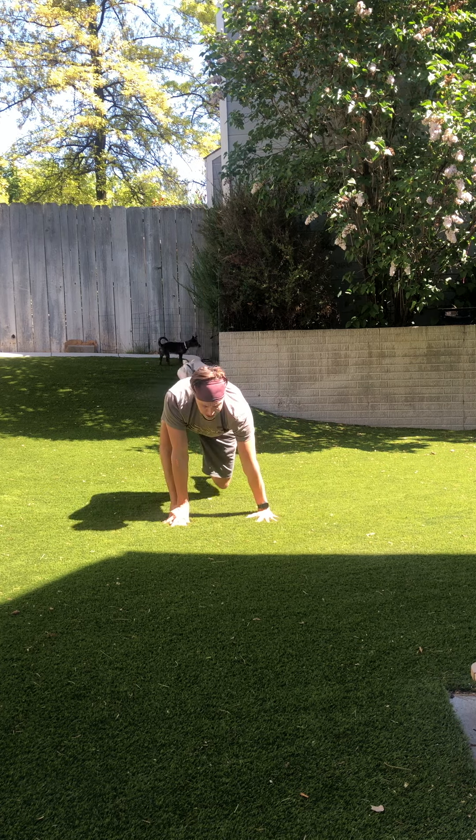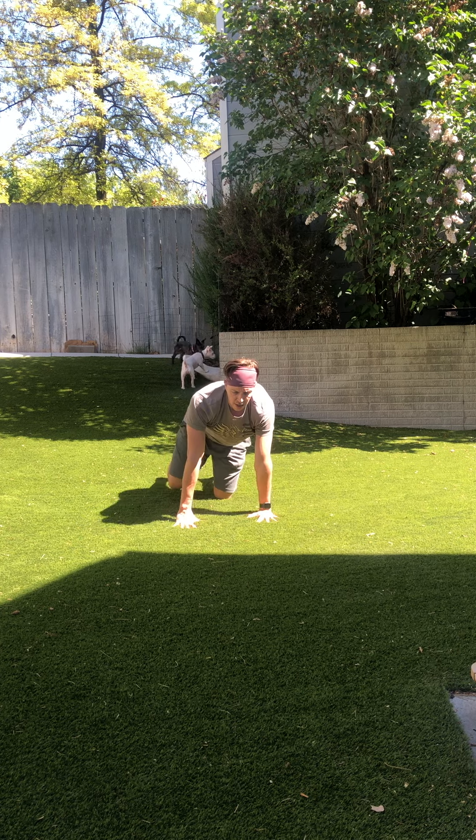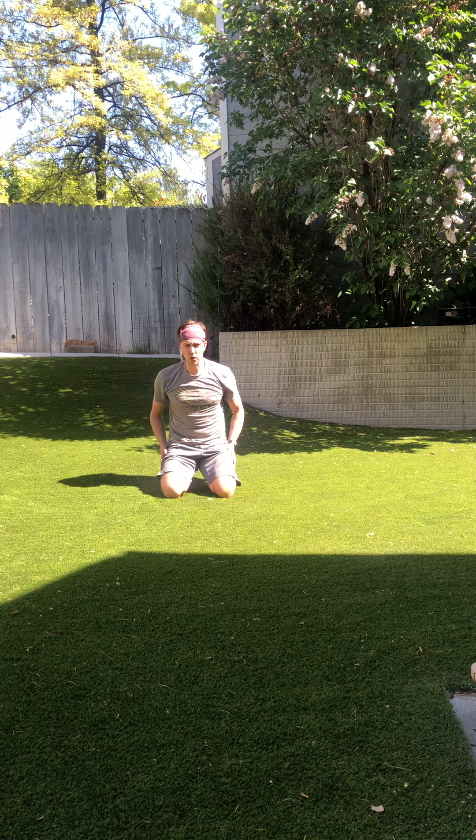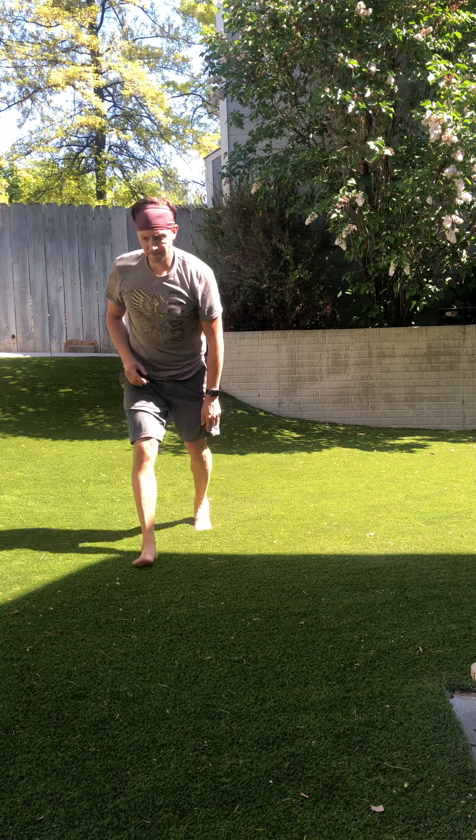Hands back, place there — back to me there we go. Got the legs nice and flowy — enjoy!